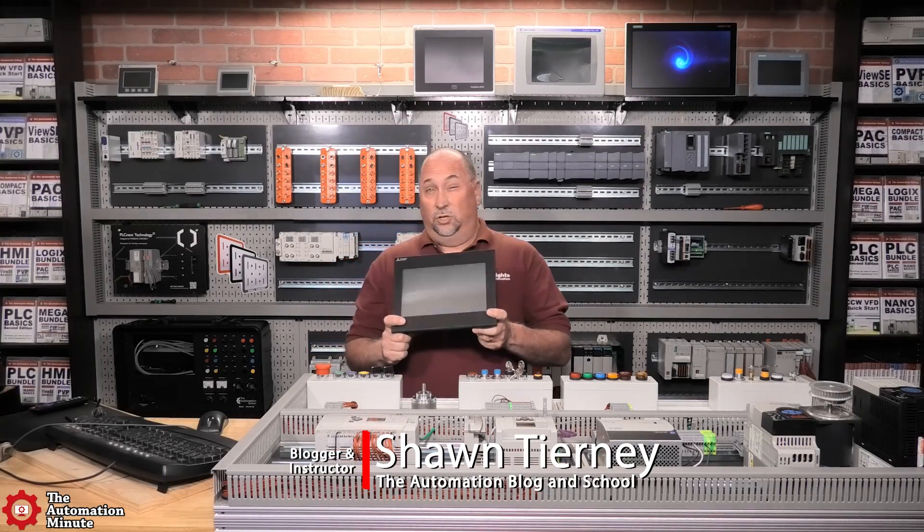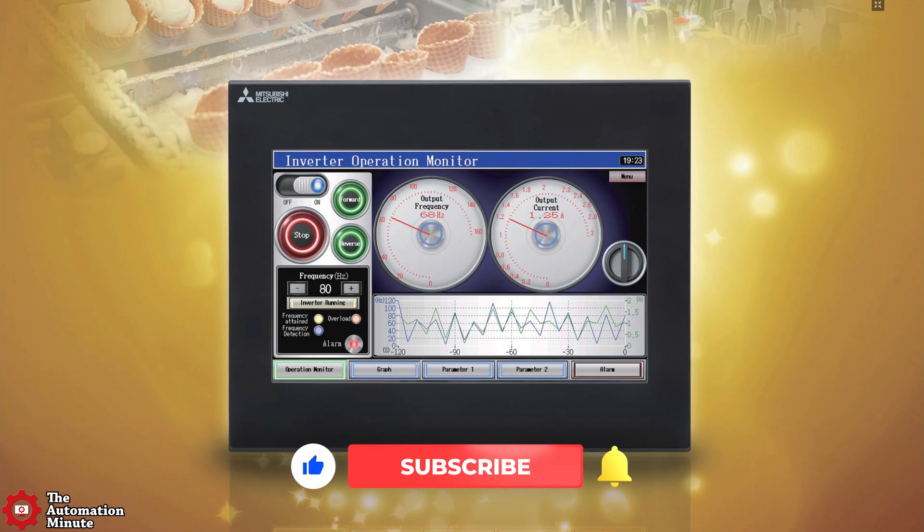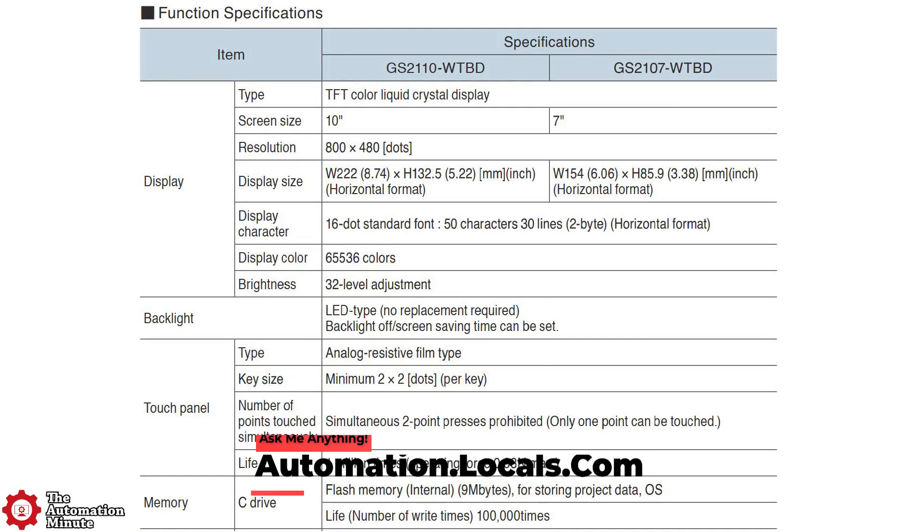Today we're going to take a quick look at the GS21 HMI from Mitsubishi. It has a 10-inch TFT color backlit LCD touchscreen with a WVGA pixel resolution of 800x480. It supports up to 65,000 colors, and the touchscreen is analog-resistive.